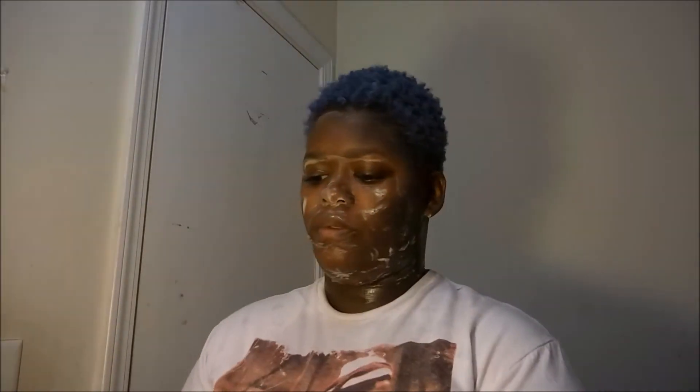Now once I'm done scrubbing, I'm going to wet my rag once again with some warm water and remove the soap from my face.